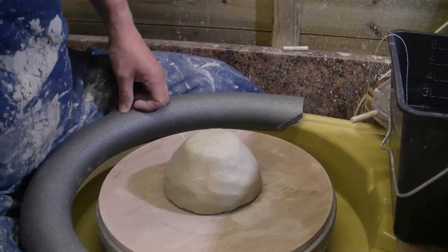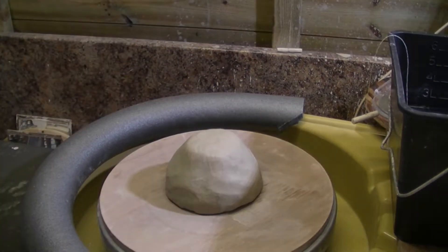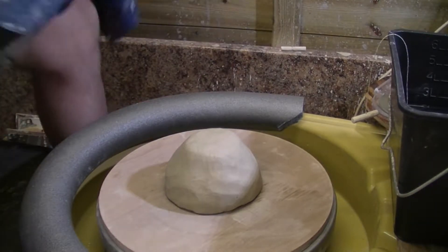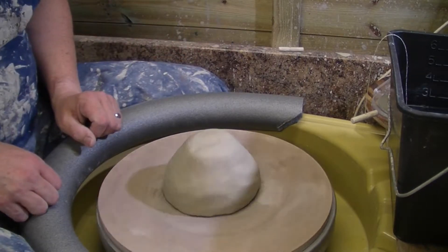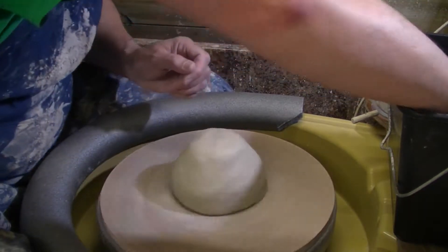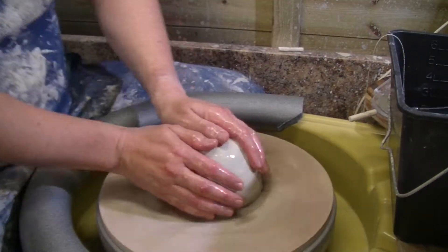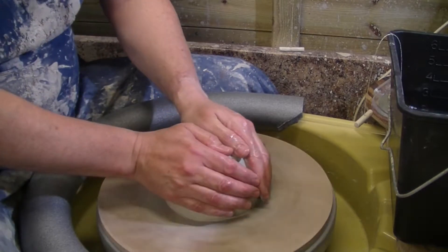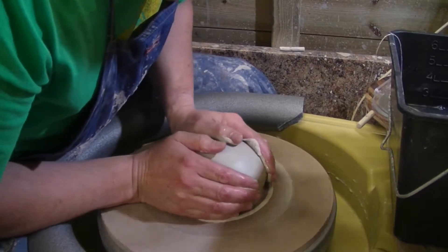Center, center, center the fella first — switch this on first, that would help. There we go, it always helps when you switch the wheel on. Right, here we go. Apart from it being a big lump of clay, I don't think I've ever attempted to throw one of these before, so we're learning together.